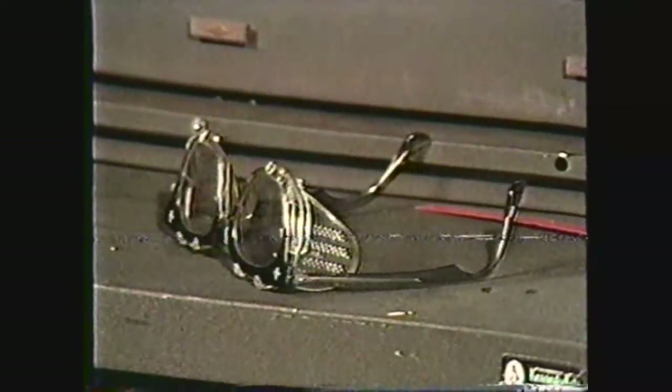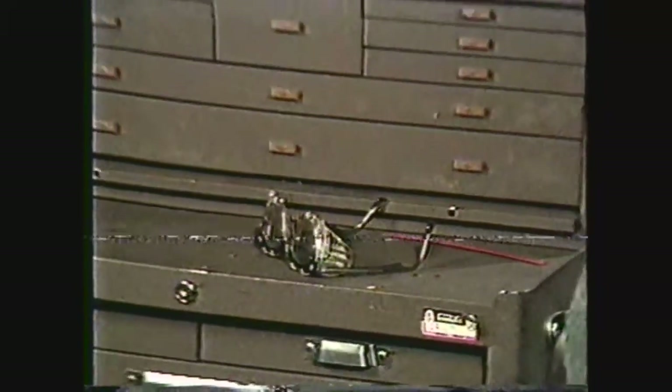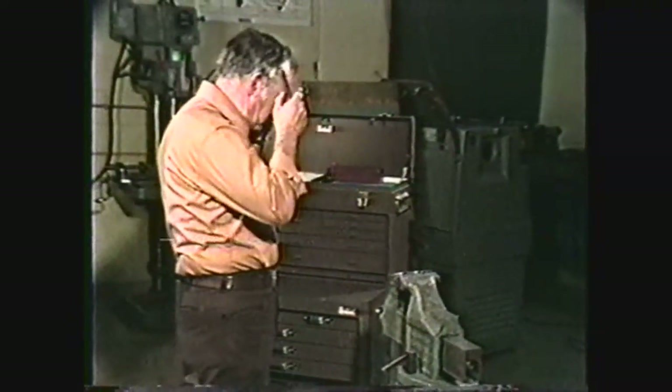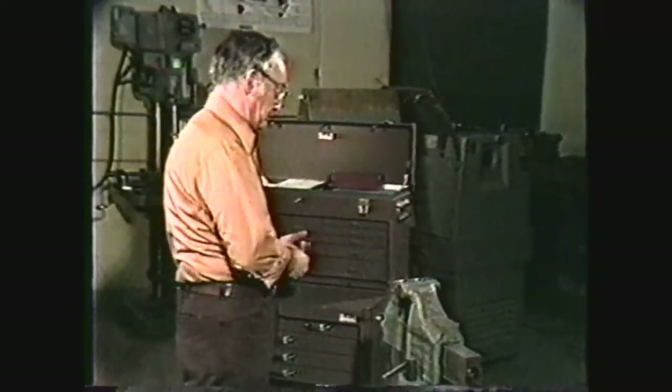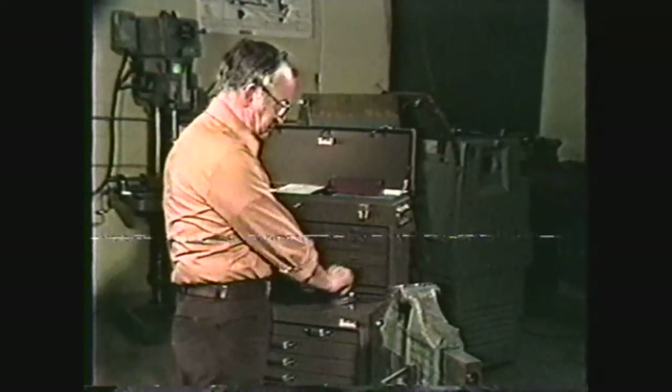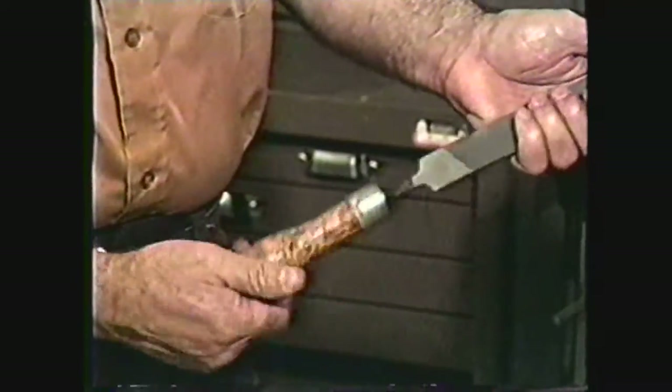There are some safety precautions that you should observe when working with hand cutting tools in the shop. Some of these safety procedures are to always wear your safety glasses, remove jewelry, keep your sleeves above the elbows, and always use handles on a file.